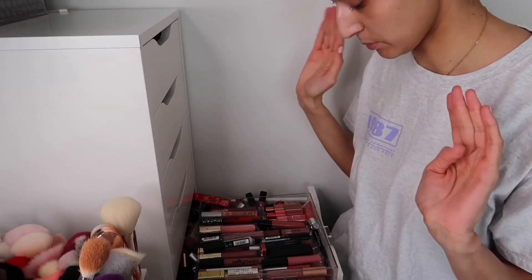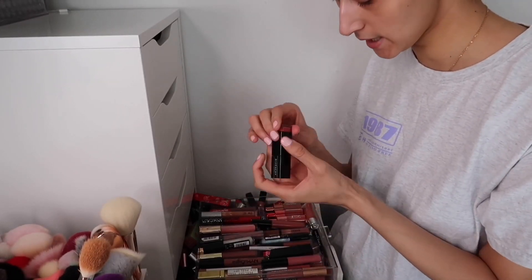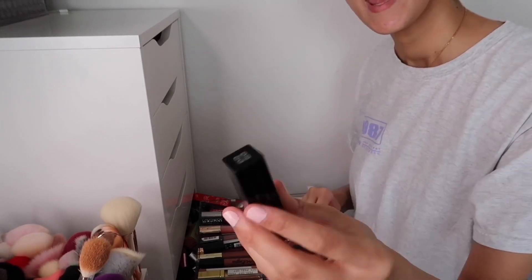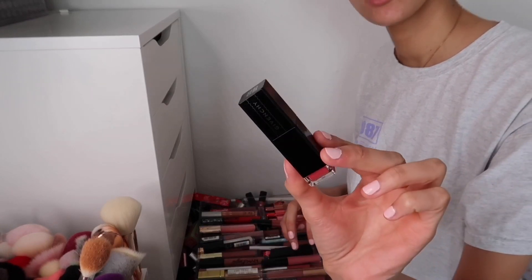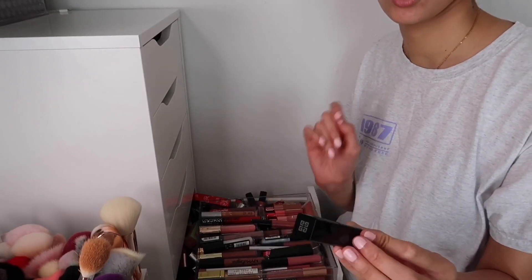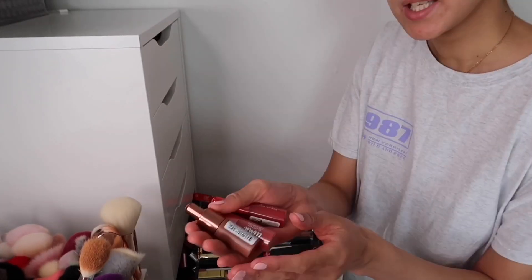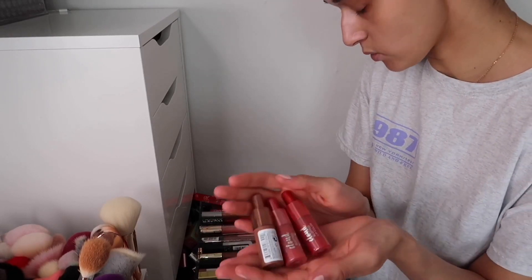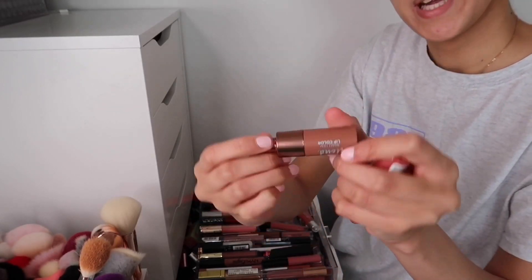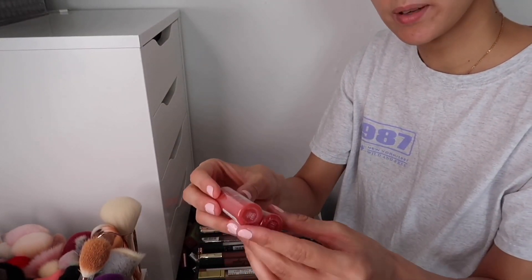So first from this drawer, we have the Givenchy liquid lipstick. I tried this once — it left my lips super red and it stained, but it's more of a gloss formula without a matte feel. I'm not a huge fan of the formula or the colour, so I'm getting rid of this. Next, I have the Revlon Kiss Cloud Blotted Lip Colours. I'm keeping the shade Whipped Hazelnut 013, which was really nice, and getting rid of the shades Rosy Cotton Candy and Cherries on Clouds.